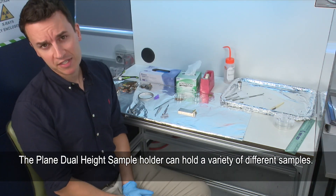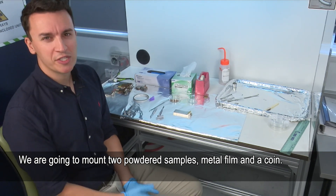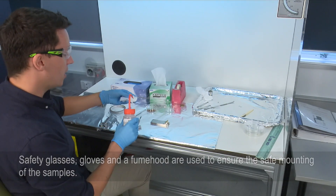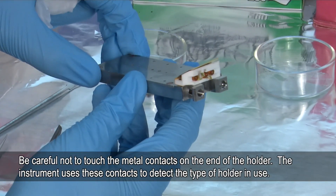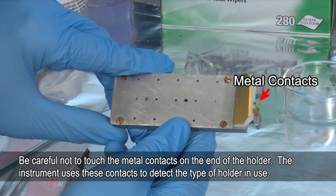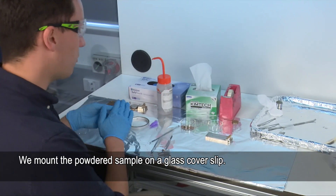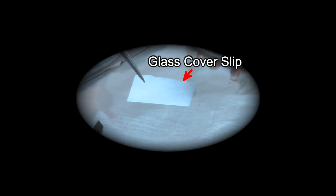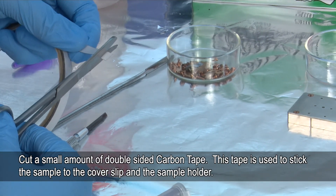Now I'm going to prepare a variety of different samples on the plane dual height sample holder. We've got two powder samples, a metal film, and a coin, just to show the variety of samples that can be analysed. First we need to clean the sample holder — it's just good practice. When you hold this sample bar it's very important not to touch the two metal contacts on the end, because these are what the instrument uses to detect what type of sample holder it is. For the powder samples we use glass cover slips. I'm going to cut a very small amount of carbon tape — this is what we adhere the sample to.